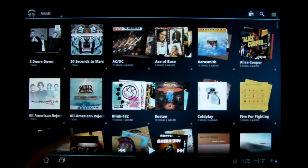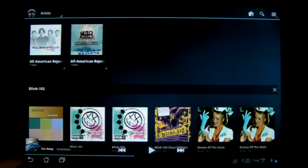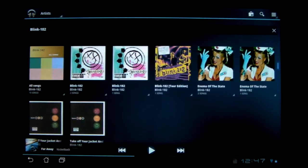If you open up something with multiple albums, it is a bit smoother. It'll actually line it up right, and there's no more flashing or flickering or anything.